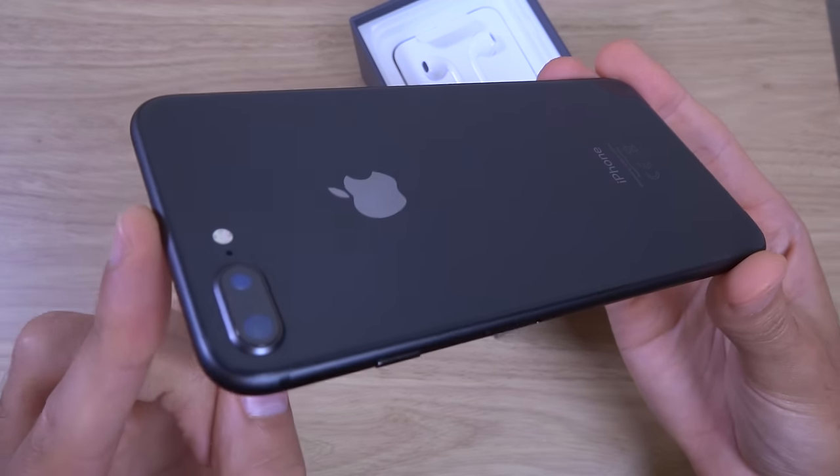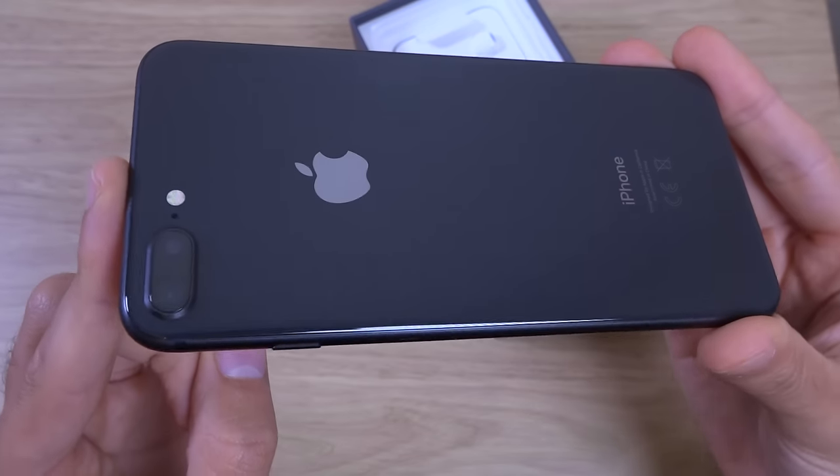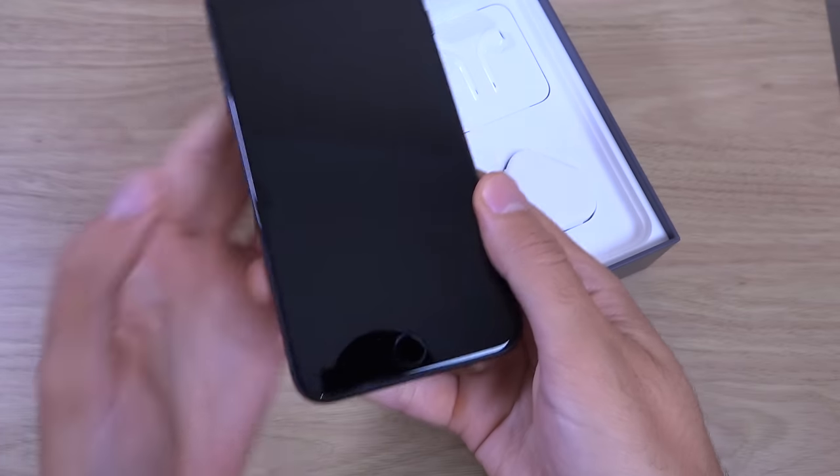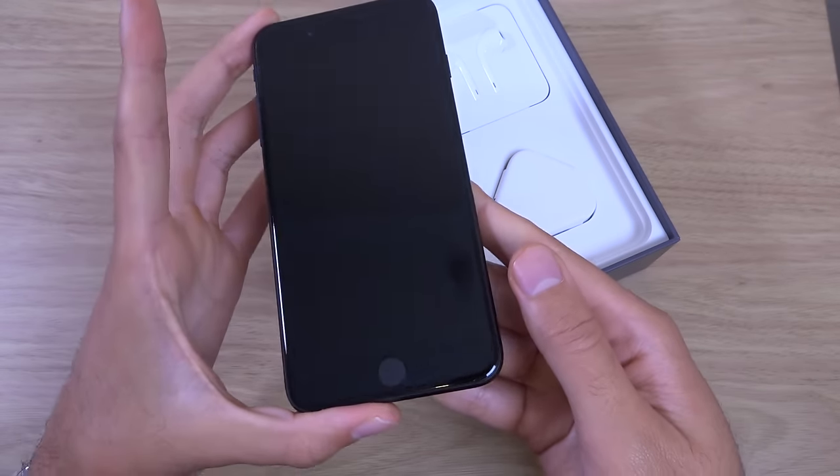I like the way they made it look a little bit different here. I will compare with the iPhone 7 Plus just so you can see how similar or not similar they look to you.